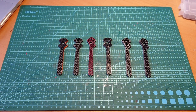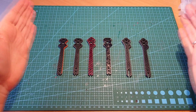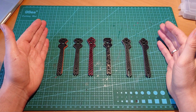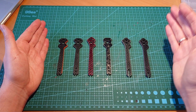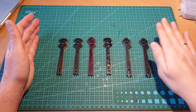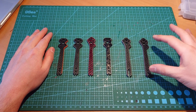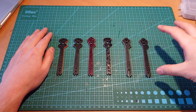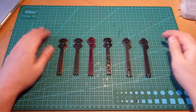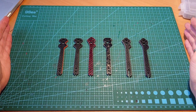Hey everyone, Max from Criss Cross FPV here. Welcome to my channel. This video is actually the result of my past work within the last year. Most of you know that I am constantly searching for ways to improve carbon fiber composites — especially carbon fiber composite plates — to produce parts for FPV drones that can become very tough, robust, and break less, so we have more time to fly.